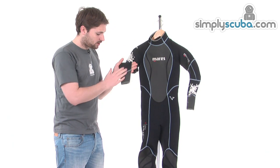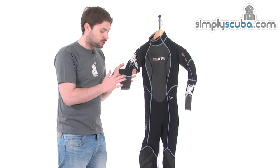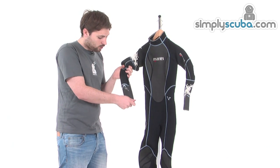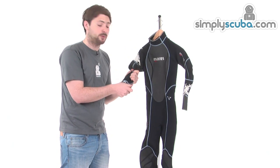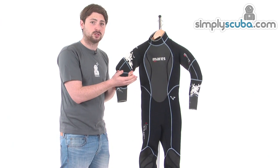Moving further down onto the arms, around the cuffs here we have Mares's elliptical stretch seams or seals around the cuffs. This is a special stitch so that when you put the wetsuit on, all that tension of pulling is spread more evenly across the cuff, which stops it from getting damaged — so you don't end up ripping that seam when you put it on and off. It's a really great little idea that just increases the longevity of the wetsuit.